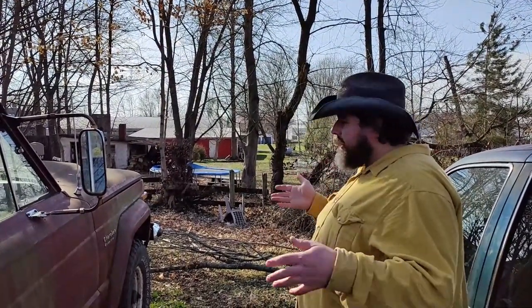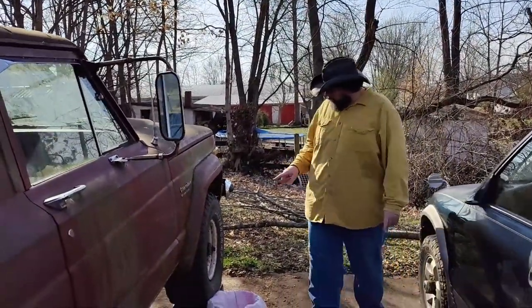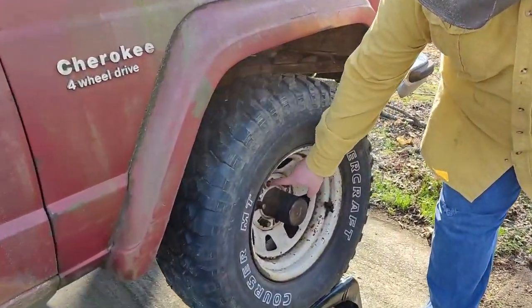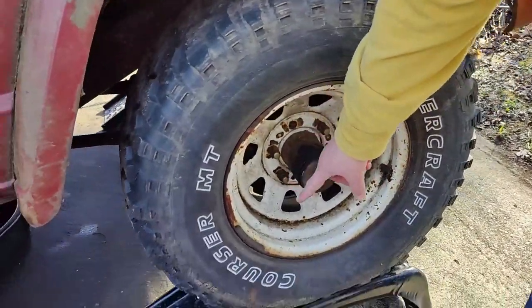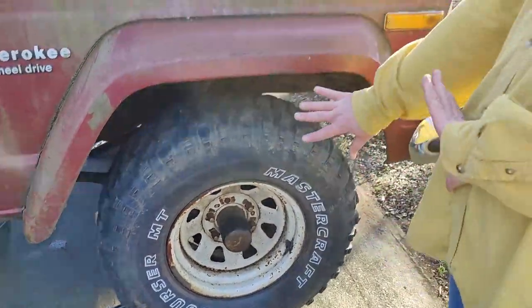I still have the starter to fix. I have new tires, lugs, and studs - so when I snap these two off taking this wheel off, I'll have new ones to put on it.